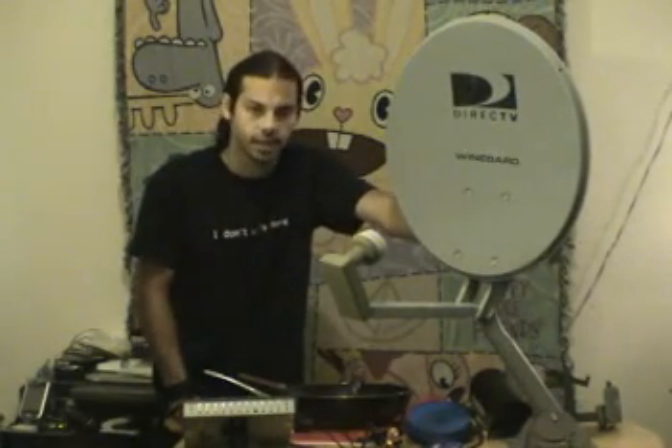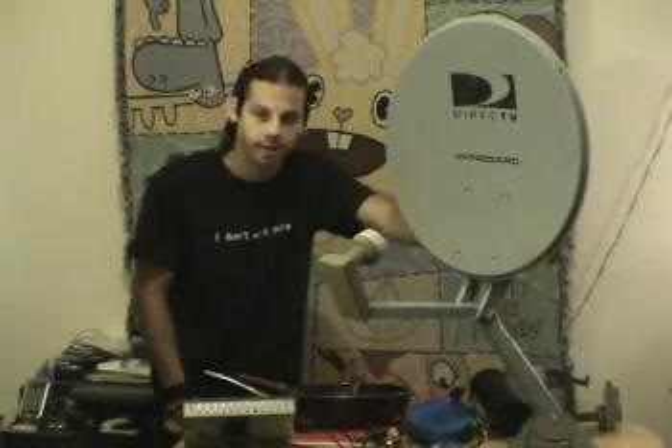Here we have a very common 14-inch satellite TV dish. You can get these off of Craigslist practically around the world for free. You can find them in the garbage, or if you hate your neighbors, just rip it off the side of their house. I have a stockpile in my lab — we'll get into that later.